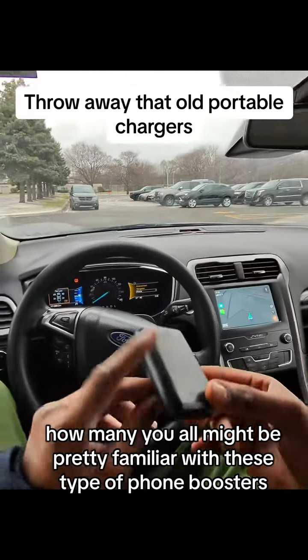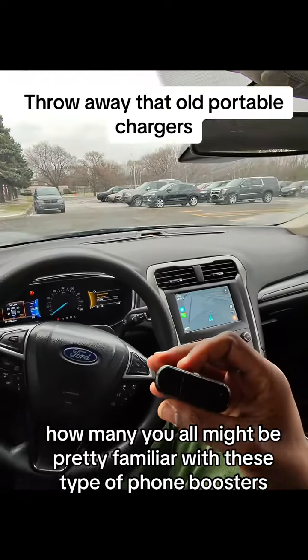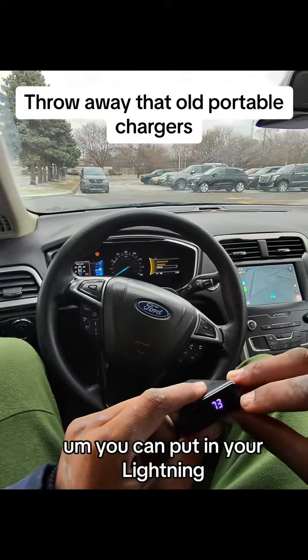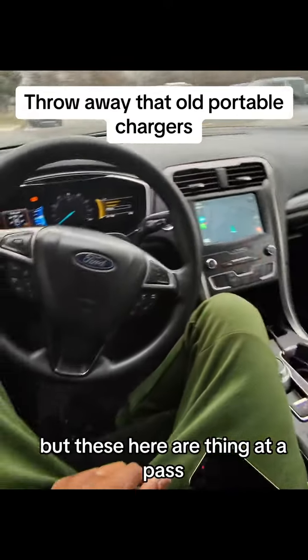Many of you might be pretty familiar with these type of phone boosters — comes with multiple USBs, you could put in your lightning or your type C. But these here are a thing of the past.